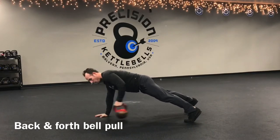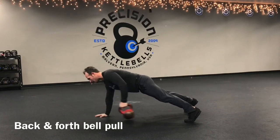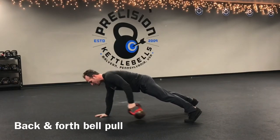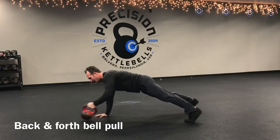Stabilize. Bring your feet out wide. Keep that arm underneath the shoulder and just go back and forth. Extend it as low as you can and as high as you can. Pick the bell up and move it — do not drag it.